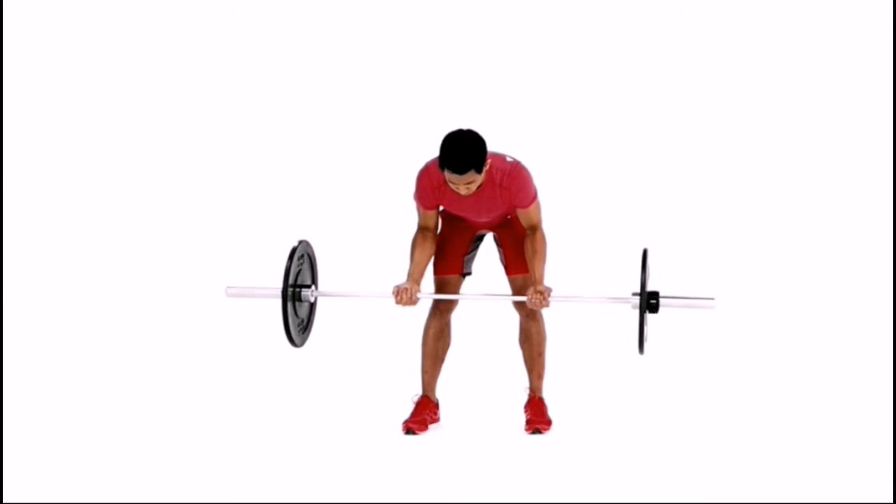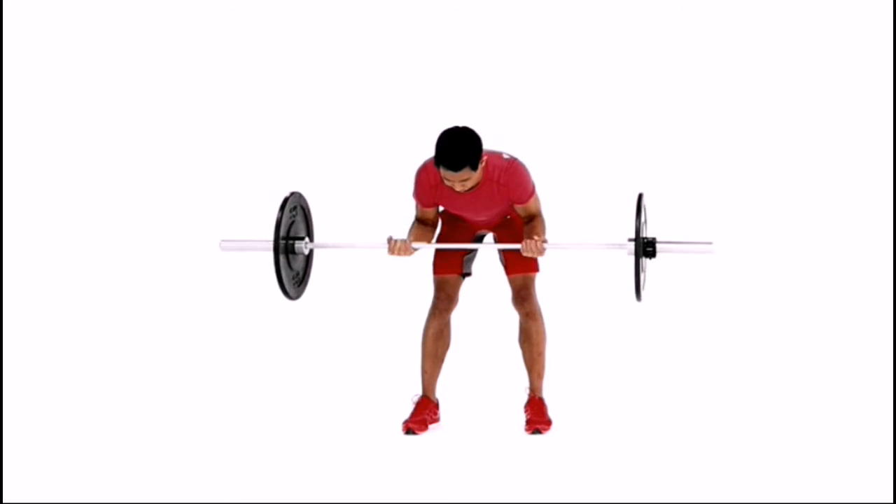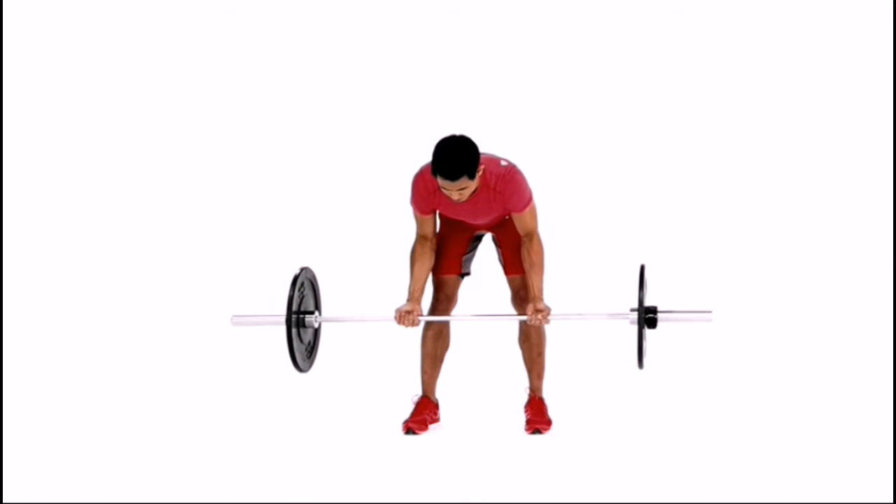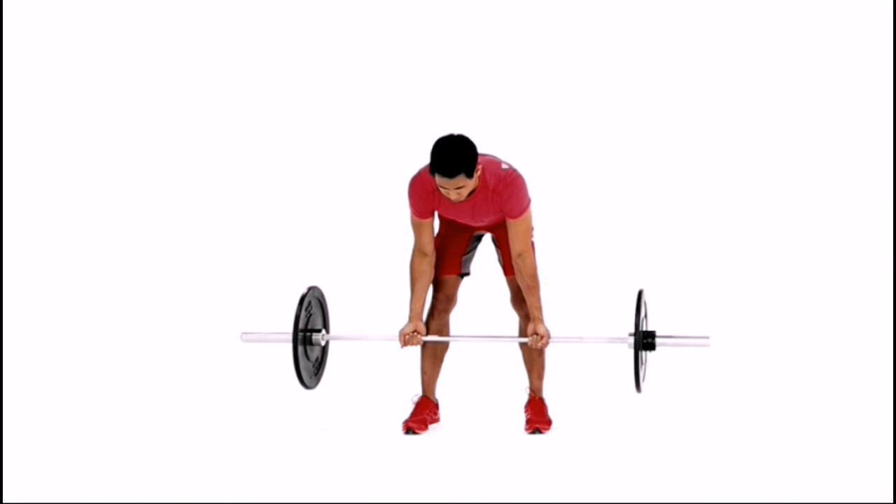Raise the bar to shoulder height while maintaining constant tension on the biceps. Pause and then slowly lower the barbell back to the starting position. Repeat for the prescribed number of sets and reps.